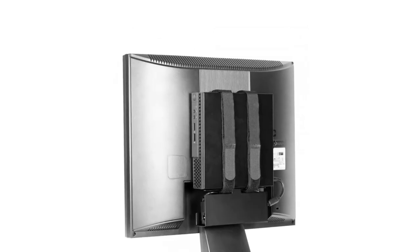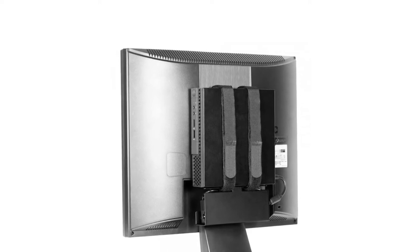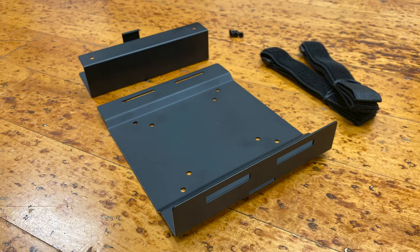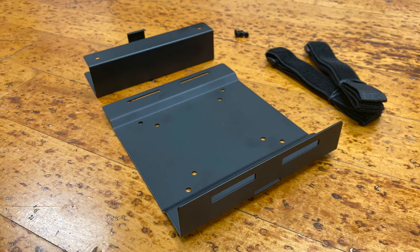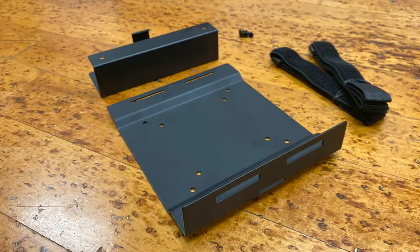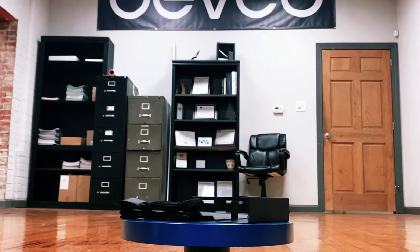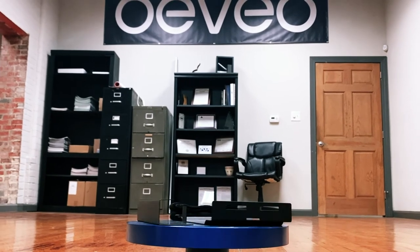Keep your desk and workspace clear of electronics with this innovative mount. The tray that is included is perfect for storing small power bricks or even managing excess cables. The mounting strap feature on our VESA Mount allows for adaptation to various sizes of PCs.